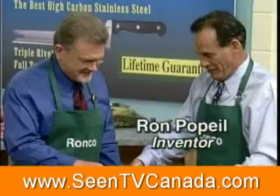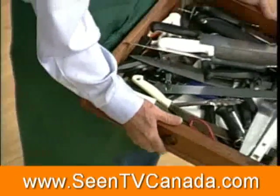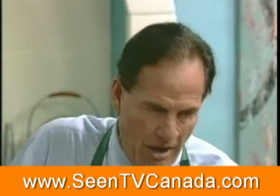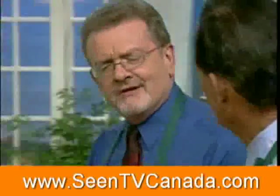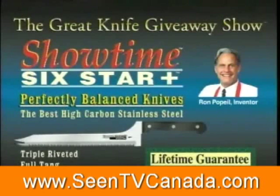I shake your hand, but look at these — knives I have, and I have a drawer like this at home. We all have drawers like this at home, right? Let me take these knives and put them where they belong. Problem solved. So Ron, what really great innovative product have you brought us today? Well, I've created the greatest knife — a knife that'll never get dull. We call it the Showtime Six Star Plus Series. They're perfectly balanced.